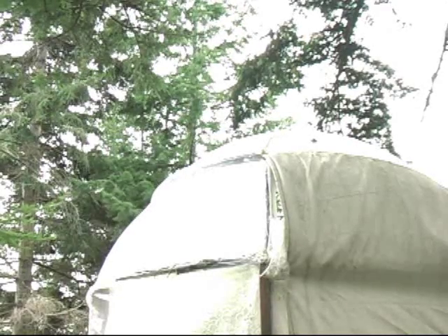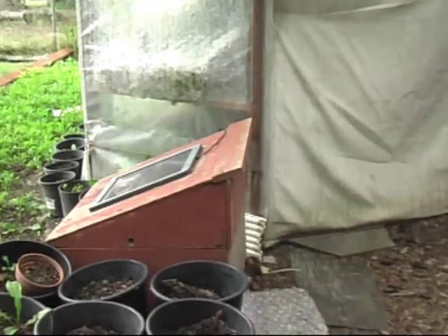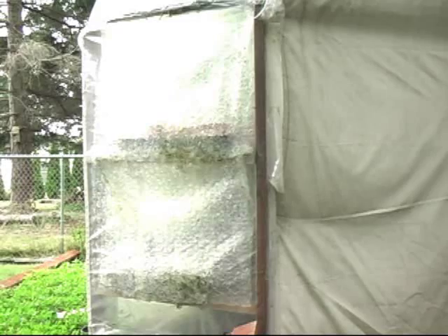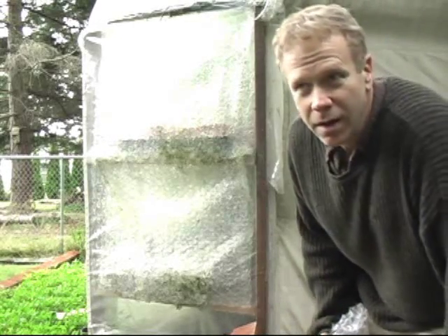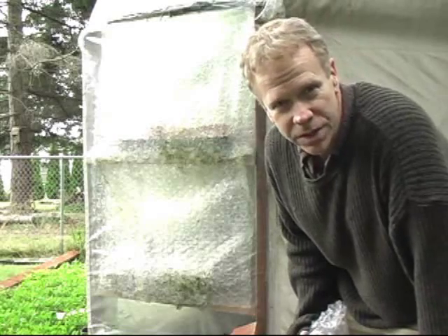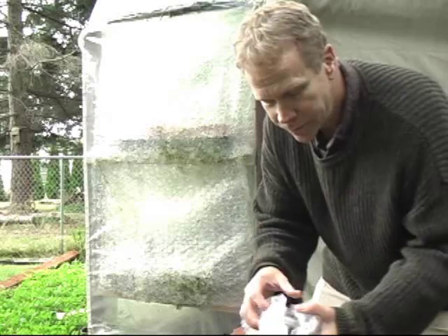As you can see, this is a very structurally sound building that we created and it's almost in mint condition still. It has the ability to withstand a tremendous amount of wind — over a hundred mile per hour winds this thing can handle. What I'm going to do right now is take some plastic which you can get at any wrapping store.